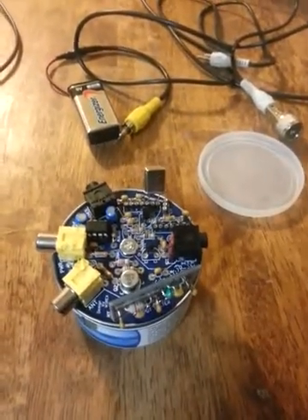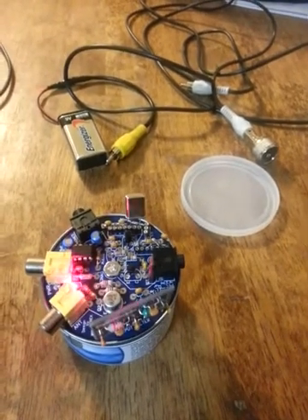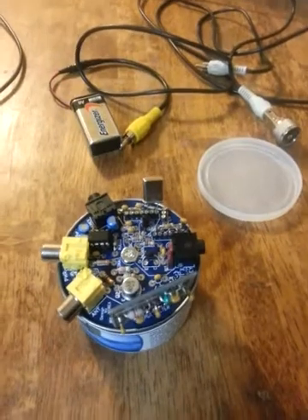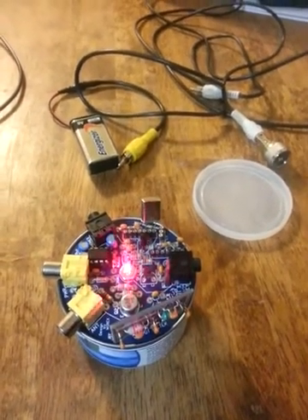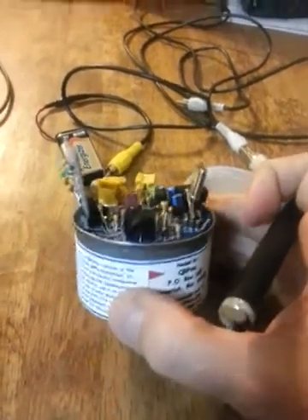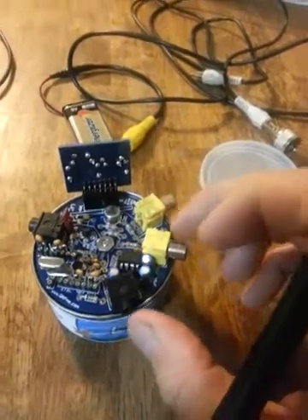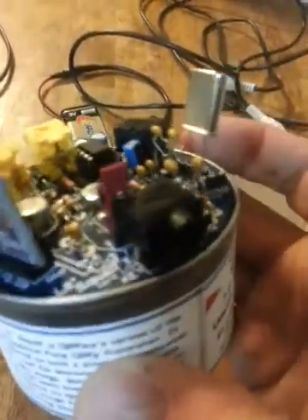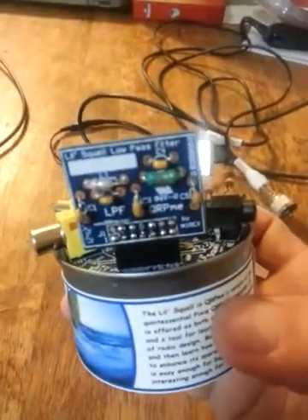There are four transistors total if you count the final. One is a feedback switch for your tank circuit/oscillator, one is a mixer, and then there are a couple others I'm not entirely sure what they do — maybe someone looking at the schematic could tell you. The important things everyone is probably wondering about are what the various jacks and connectors are. Here is your key jack — it's a 3.5mm stereo jack.